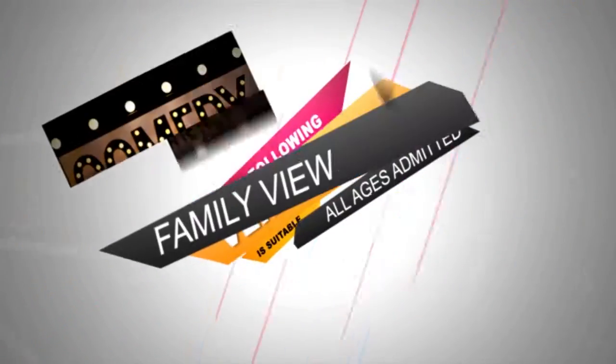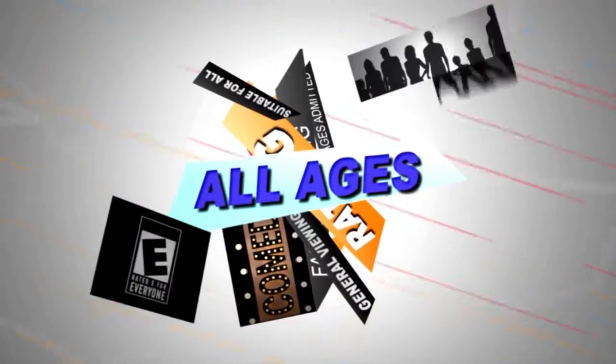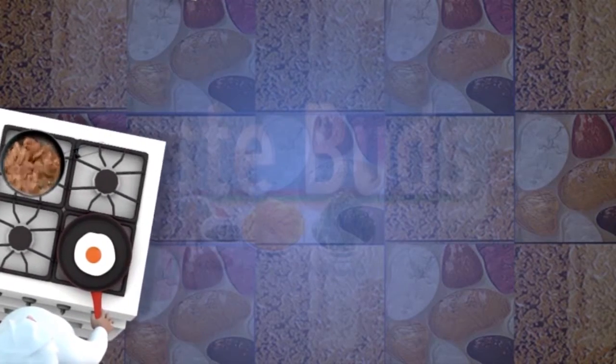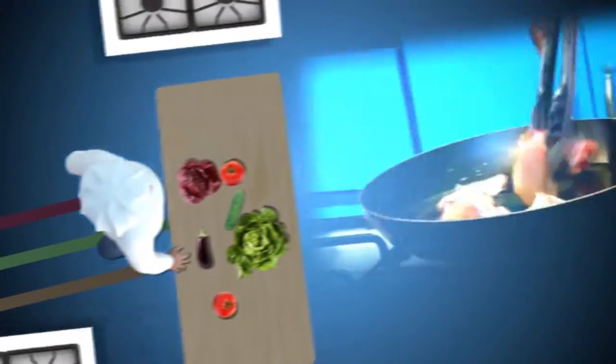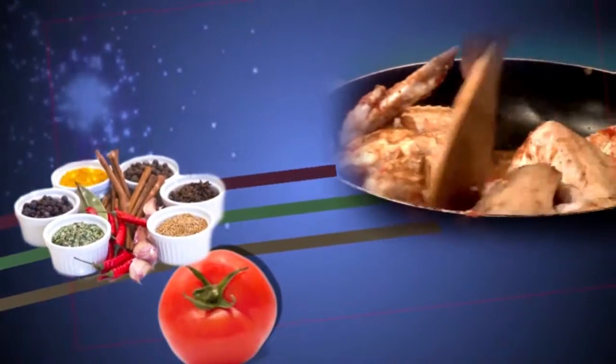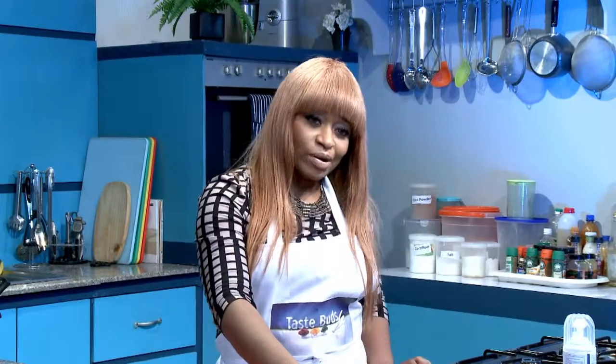The following program is suitable for family viewing. My name is Hala Akili and I will be your lovely host for today's episode of Tastepod.